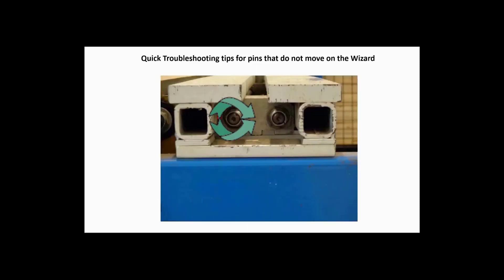If you have no resistance when turning the speed wrench one half turn in both directions, then the most likely cause is that you have blown an 8 amp fuse. The best way to check the fuse is to swap it with a known good one.